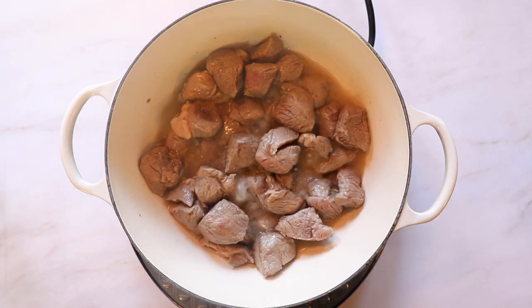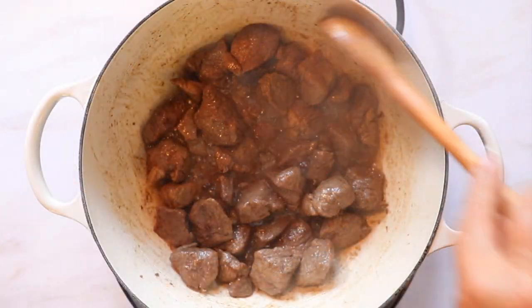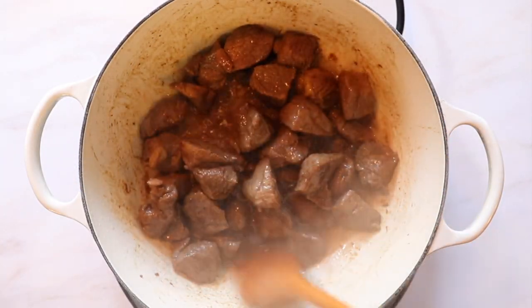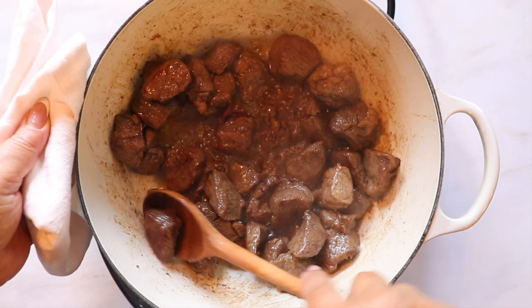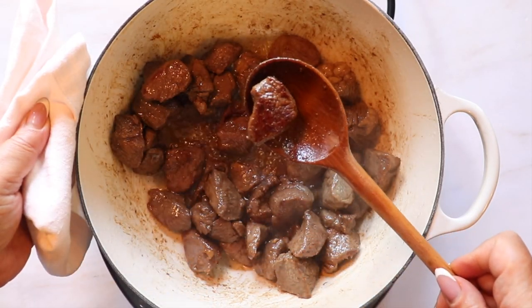Place your lamb in the pot when it's nice and hot and let it cook until all of the water is evaporated. You'll see that there's no more liquid and the meat is starting to sear.